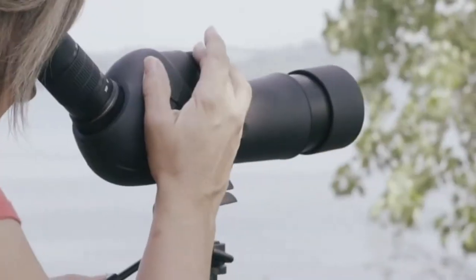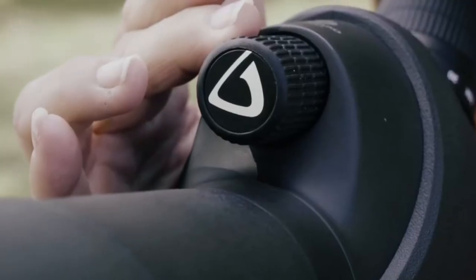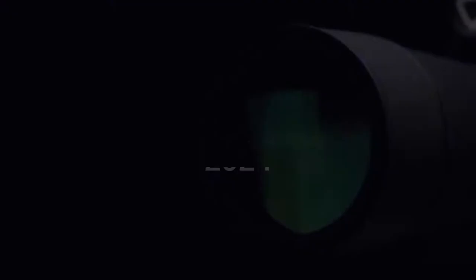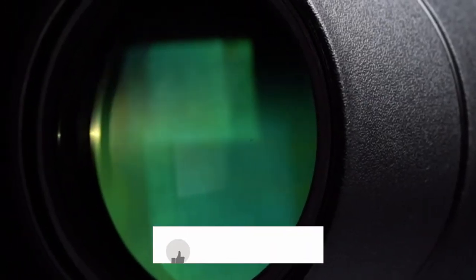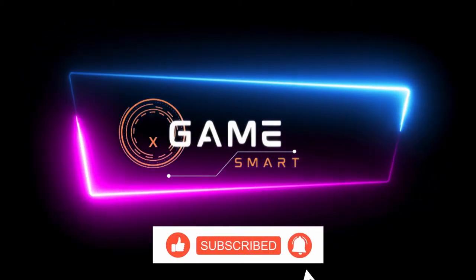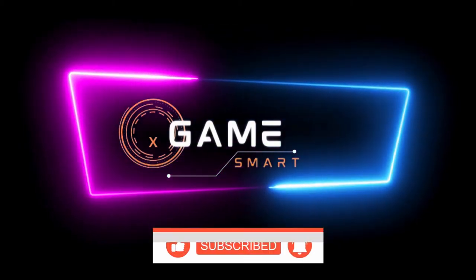So grab a cup of coffee, settle in, and let's explore the top five spotting scopes for 2024. Before we get started, I want to thank you for watching. If you enjoyed this video, please subscribe to my channel for more great content. Also, be sure to check out the links in the description for more information on the products we'll be discussing today. Now, let's get started.